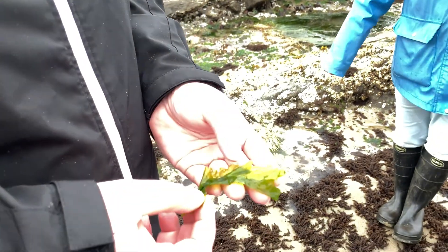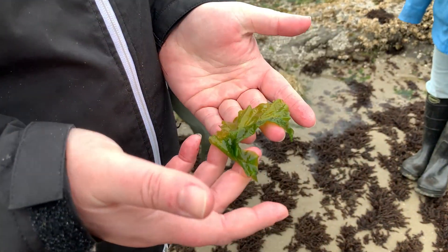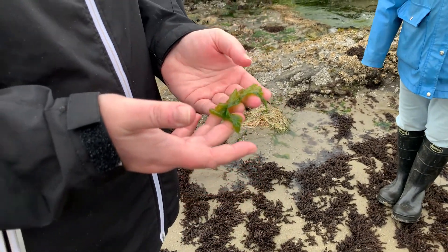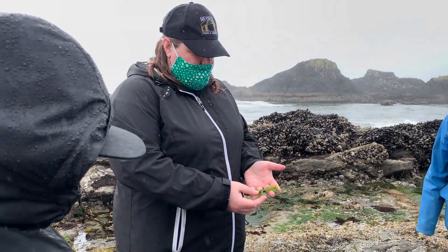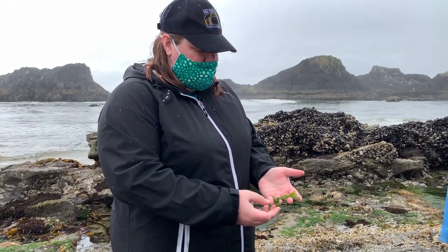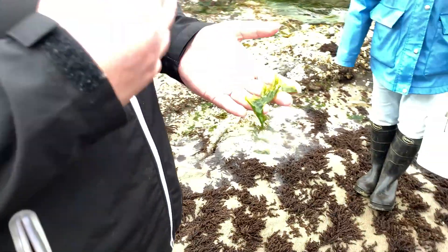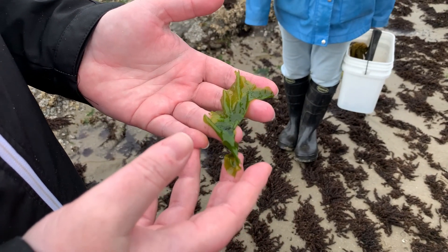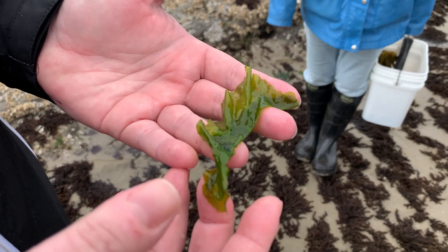What do you got? This is sea lettuce. Sea lettuce! It comes in a variety of shapes — some might be long, skinny, ruffly pieces; others might be like this. It's not super flavorful, kind of plasticky because it's so thin. Again, this is something that would be good to add in soup. I think this might be what they put in miso, but I'm not 100% sure.